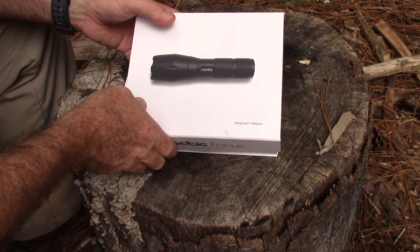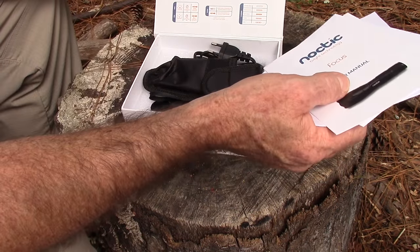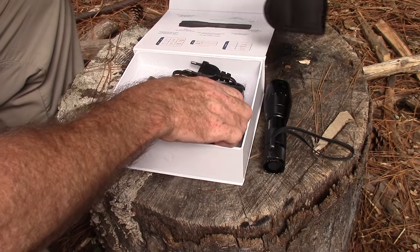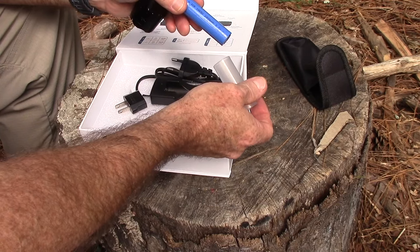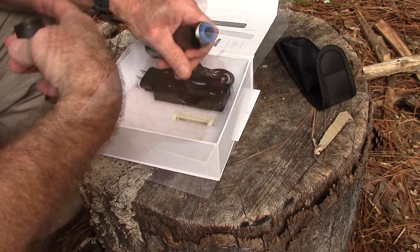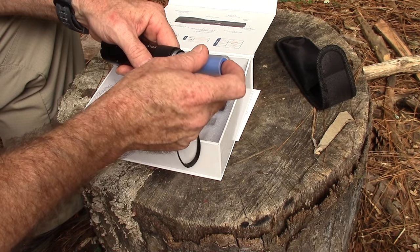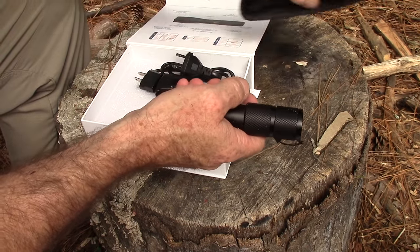Here is the Noctic Focus — this is the package it comes in. You can see it says it's designed in Belgium. It comes with a nice little instruction booklet. It comes with a flashlight, a nylon holster with an extra battery holder, an 18650 battery with a sleeve to take up extra space, and an 18650 battery charger with an international adapter. What I think is really cool is it also comes with a little adapter that takes three AAA batteries — so you just swap out the 18650 and you're good to go.